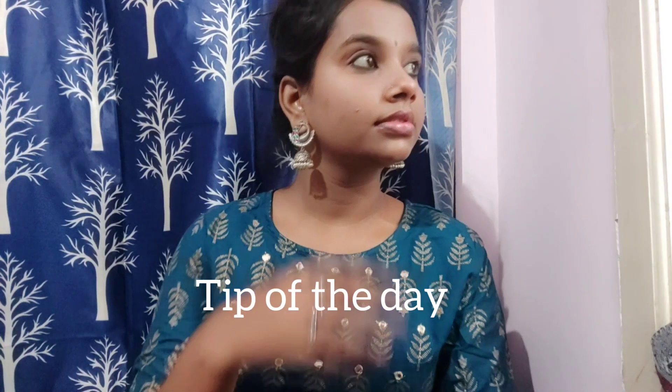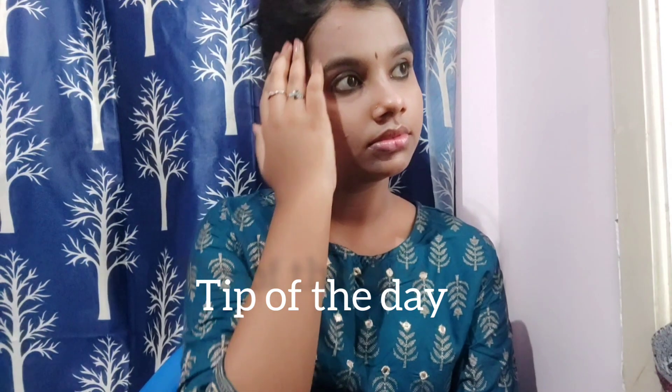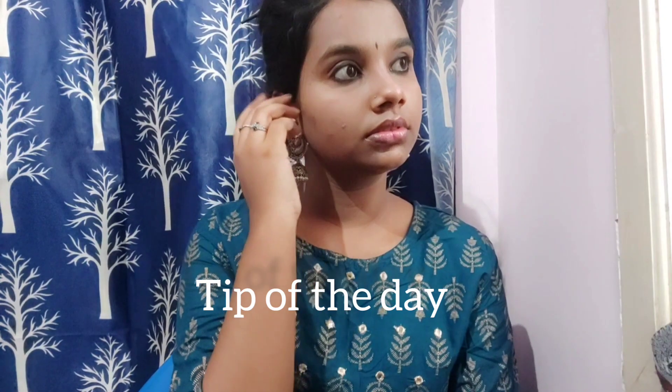If you want to go to the gym, you will have a great look. If you want to wear accessories, you will have a very simple dress. Please comment, like, share, and subscribe. Stay home and stay safe. Bye!